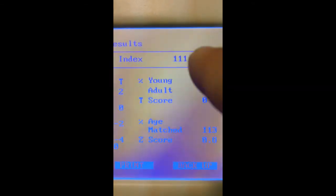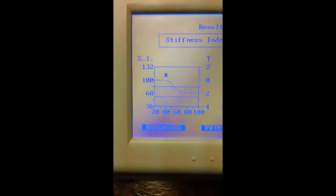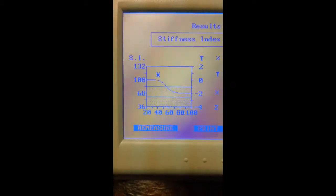You'll see down here on the system here's the information that it provides. The nice thing is it gives you graphical results. The stiffness index is 111. We provide a stiffness index, which is the most accurate way to do it. We can tell you, based on your stiffness index, that your T-score equivalent is 0.7 and your Z-score equivalent is 0.8. The system will actually show you a graphical representation of where you fall on the normal chart based on your stiffness index.